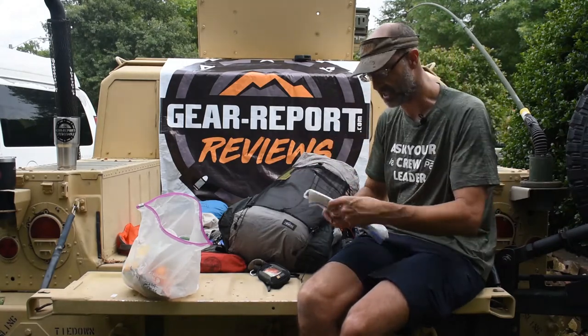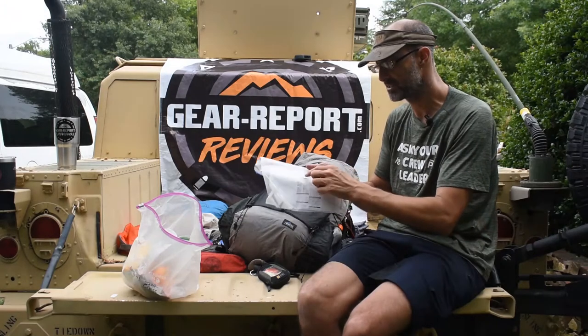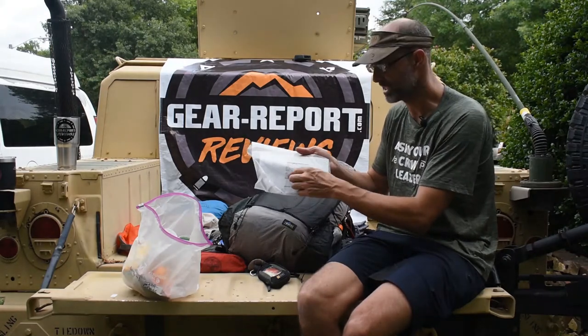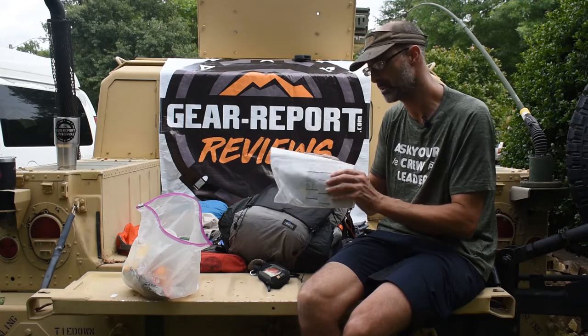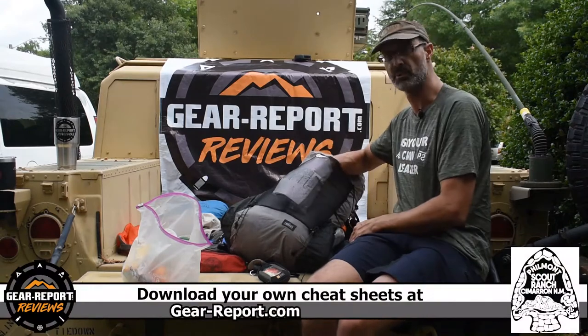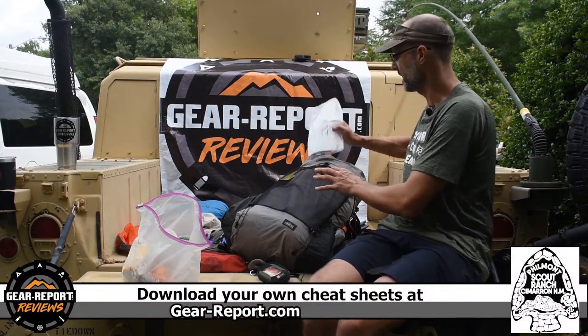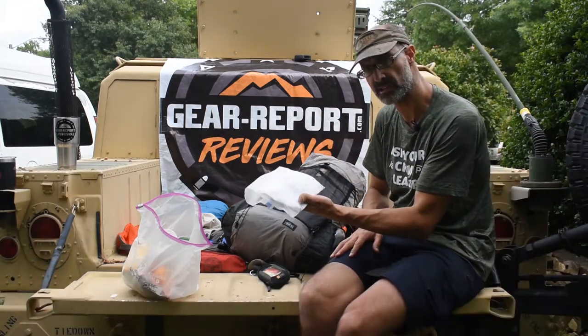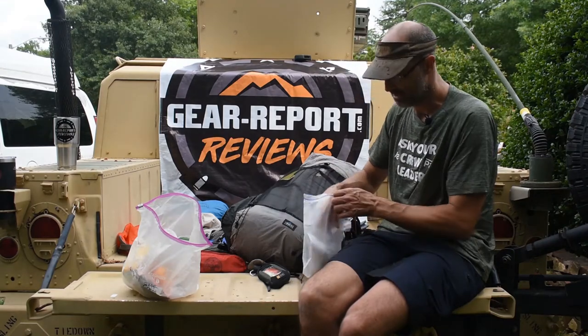The only other thing I had on the outside was this little pouch — separate from my smellables — containing wilderness first aid cheat sheets and the Philmont medical emergency phone number. It sat right here on the outside where it was visible. If there was ever any incident on the trail, someone could yank it out, go through the cheat sheets, and make sure they weren't missing anything from a wilderness first aid standpoint.